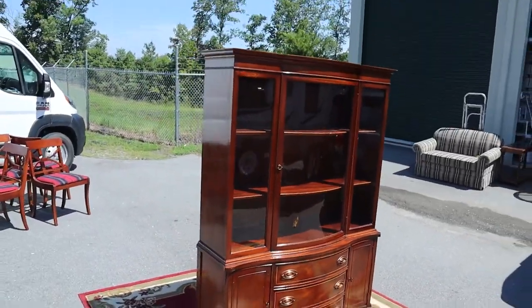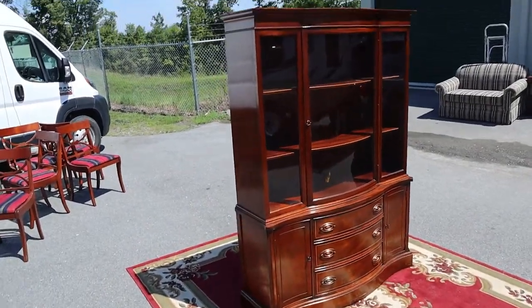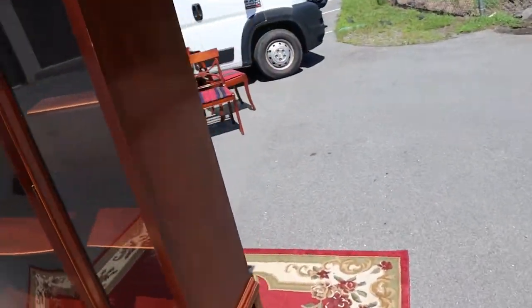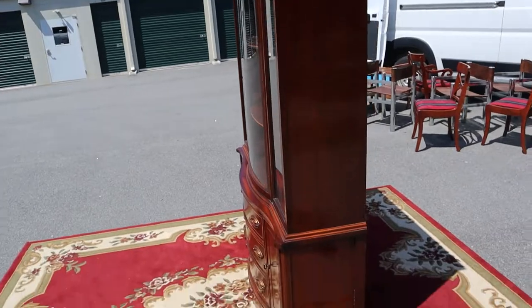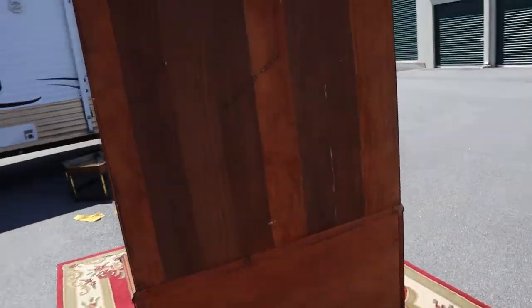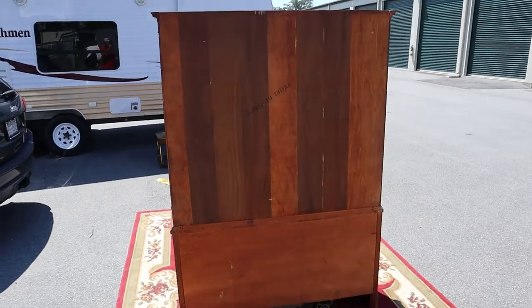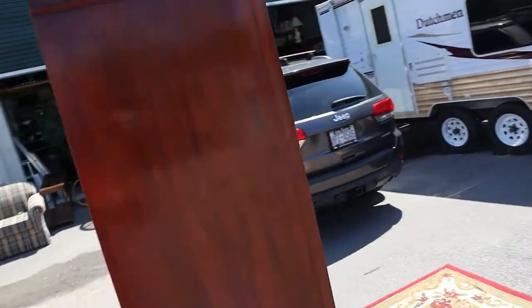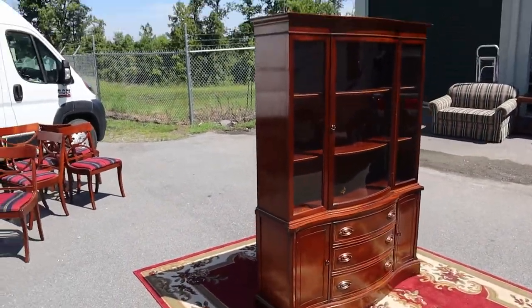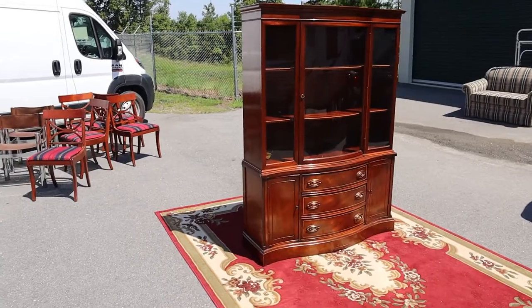This thing seriously is in great shape. I'll show you the back real quick — I'm not sure on the maker or manufacturer, but this is a well-built, sturdy piece of furniture.